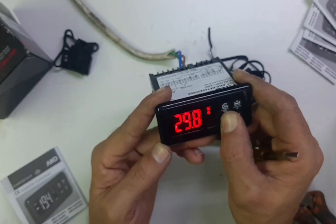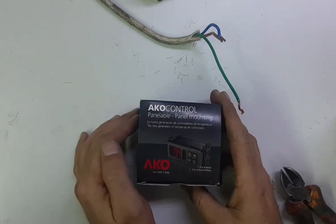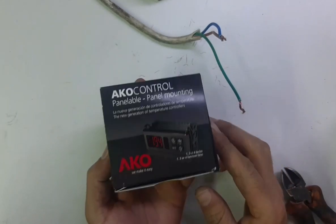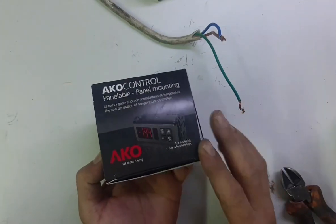My name is Zafar Khan, you are watching ZK Multi Tech. Friends, today I will show you an AKO controller full detail — I will open it and show you how many things come with this controller.